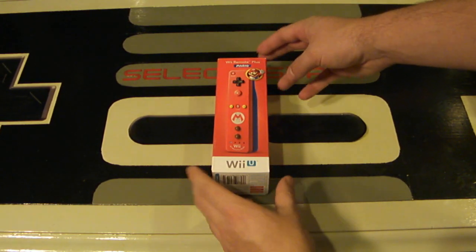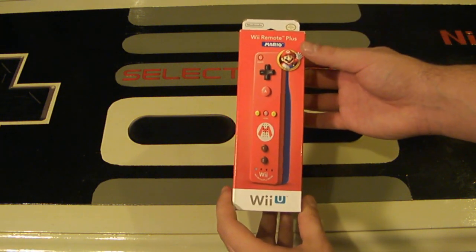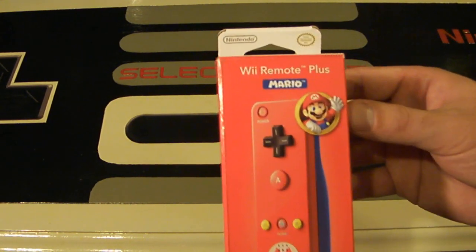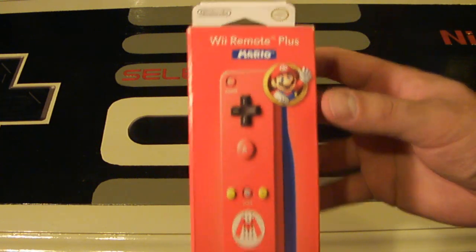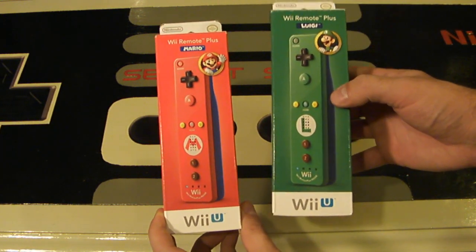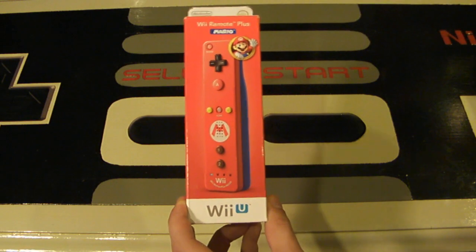Hey Nintendo fans and collectors! This is Lithium-017 from Nintendo Collecting 101 bringing you an unboxing video for Wii Remote Plus Mario Edition. This one came out on November the 1st, just a few days ago. The Luigi version also came out, which you can see right here. I will be posting an unboxing video of the Luigi controller tomorrow. Today we are focusing on Mario.